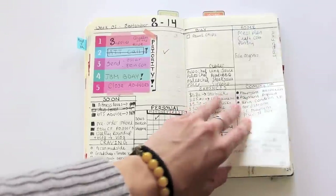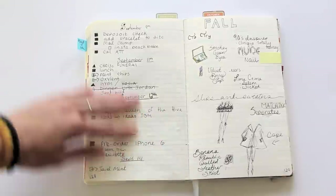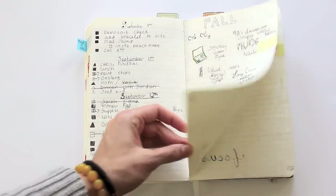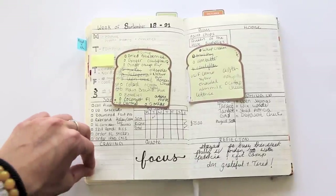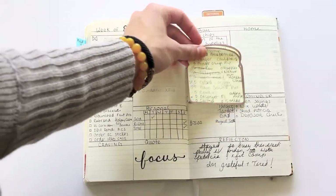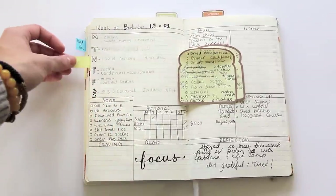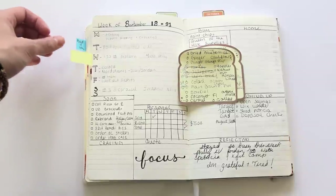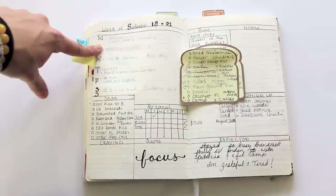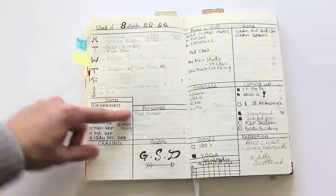Then there's a reflection page. I continued to do spreads like normal — here's a September spread. The next time I did this I decided to put my grocery lists in for the week, and pretty much kept it the same except instead of the priority list I started doing a weekly schedule — Monday through Sunday — so I could see where I was going and prioritize better.